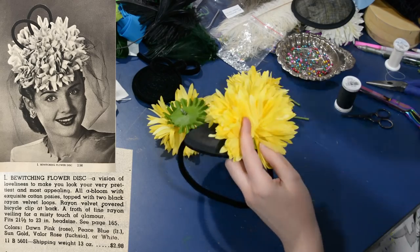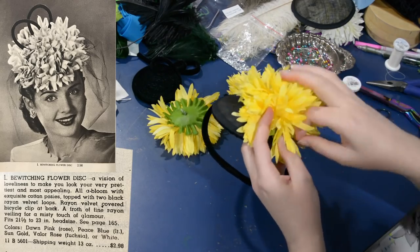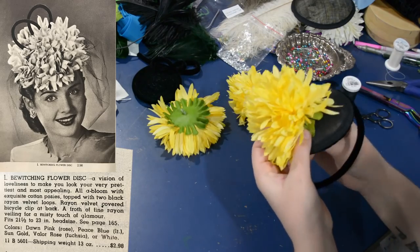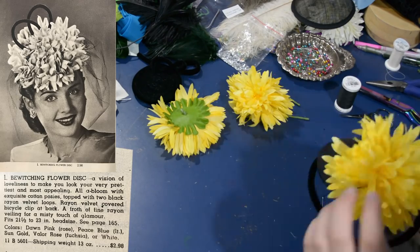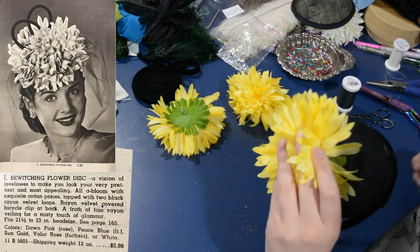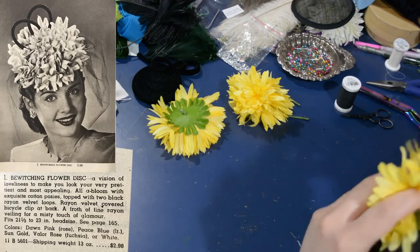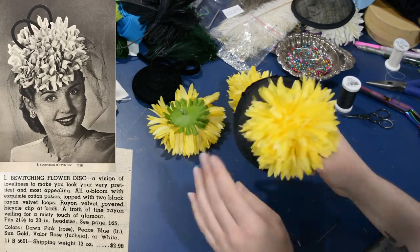The nice thing about stitching these on is you could always take out the stitches and retrim in a new way, whereas if you put a big glob of hot glue up here, it'll be a little bit heavier — which is annoying — and it's nice to keep hats as light as possible, especially if you plan to wear them properly. If you put a big glob of glue and later take the flowers off, it's still going to have that glob mucking up your hat base, so you can't retrim it in the future.